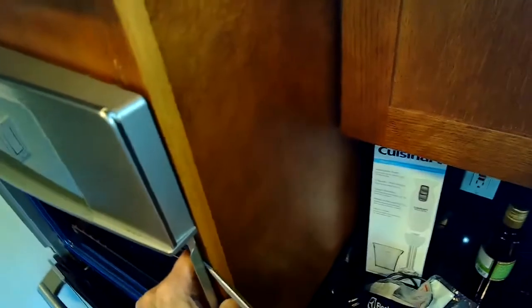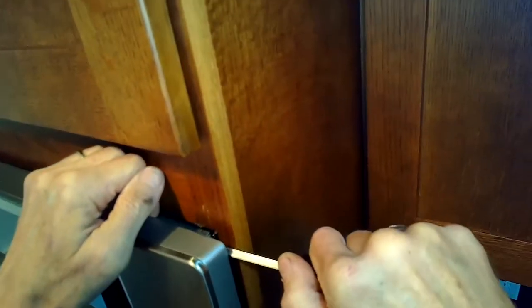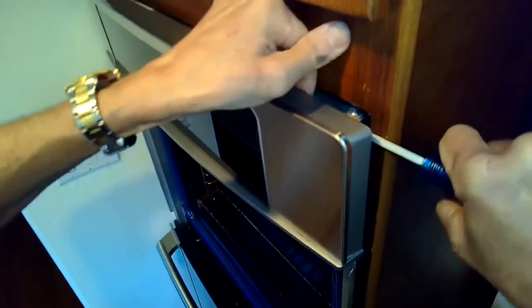There might be a couple at the bottom, so just check. This one only really had one holding it in the upper left. Once you get it out, you can take a standard head screwdriver just to start to pry the whole double oven away. You just want to get the top out by about maybe one foot, so it's going to come out at a bit of an angle. Then we're going to take off the lower oven door also, just to make it lighter.